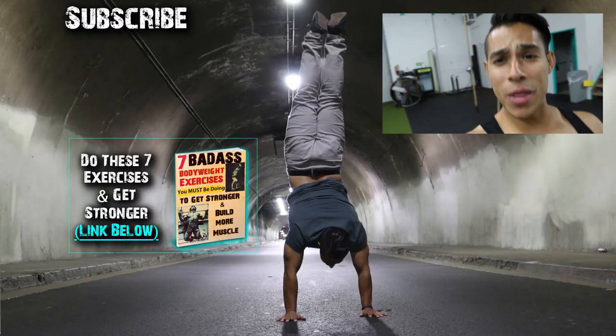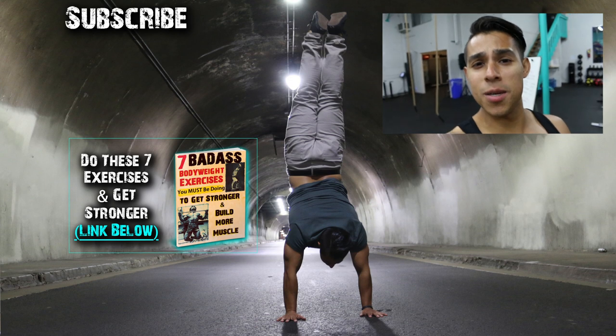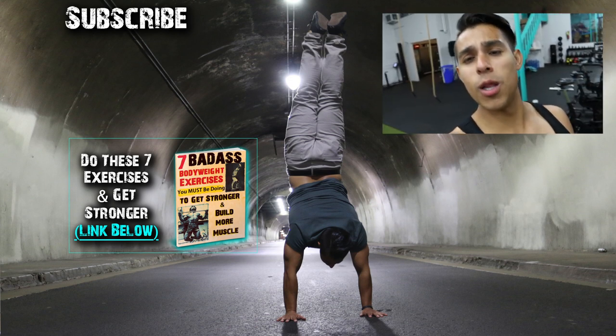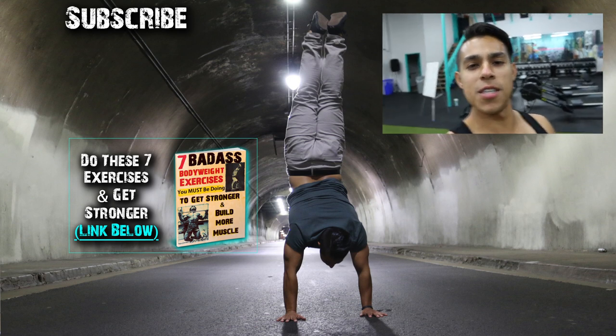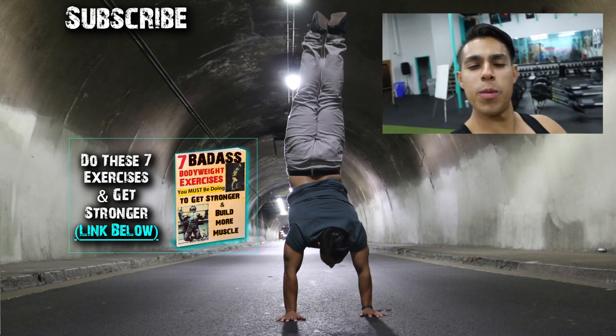Hopefully this video helped you get a pull-over. If you need me to go over something in more detail, let me know in the comments below and I'll make another video explaining that issue. Give this video a thumbs up if it helped, share it with your friends, and please subscribe to the channel. I have a free bodyweight e-book that shows you the seven exercises you must be doing to get stronger with bodyweight training.